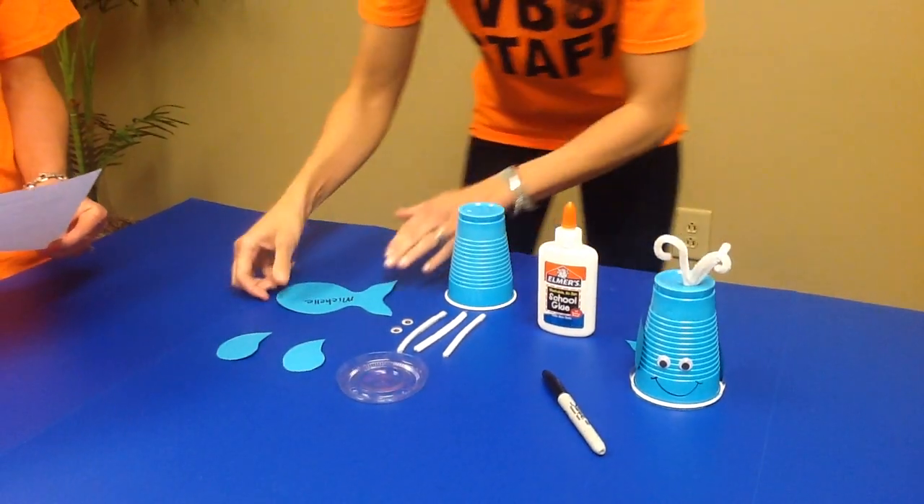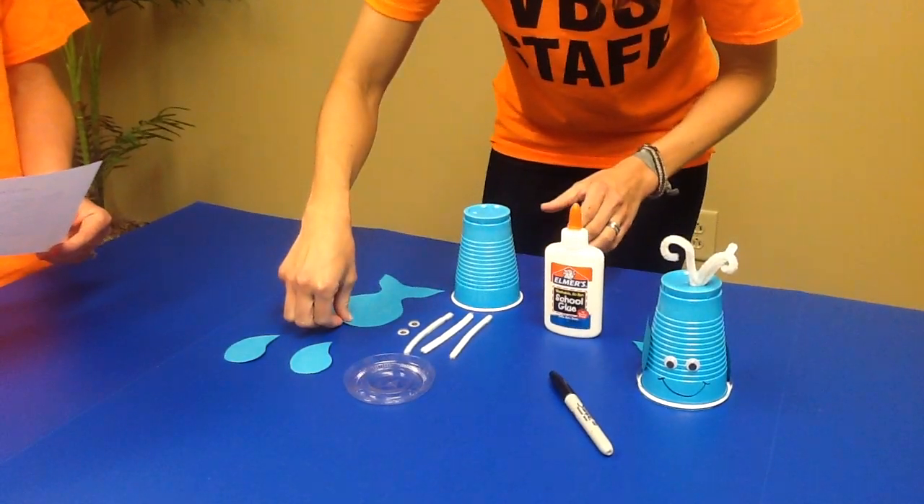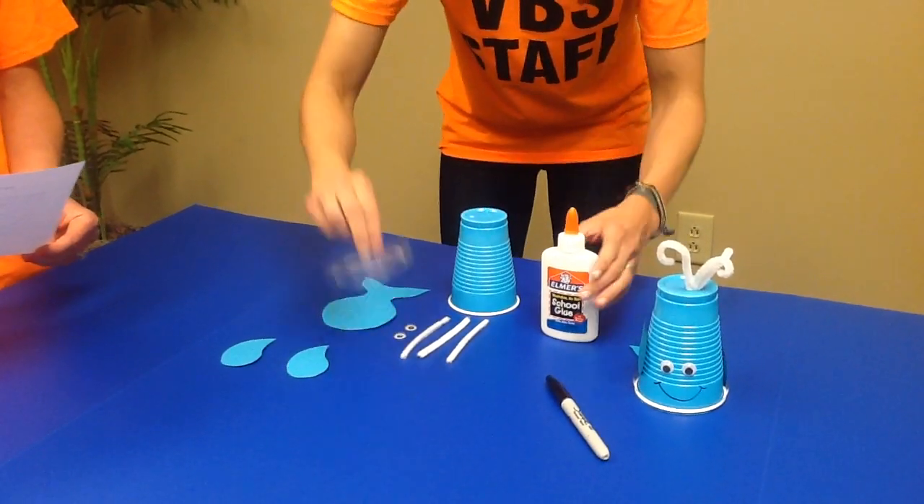Number two: we're going to glue the cup lid with the top side facing down onto the tail.